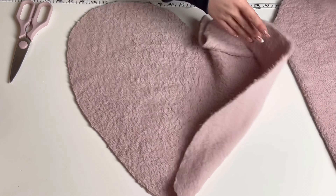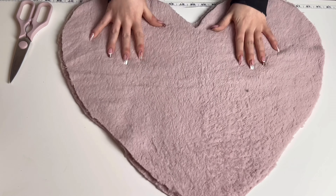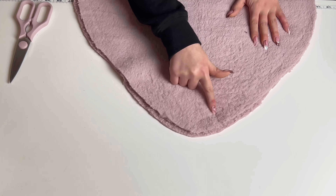Place your two pieces right sides together and overlock or stitch together, leaving a one-inch gap so we can pull it back through the right way.